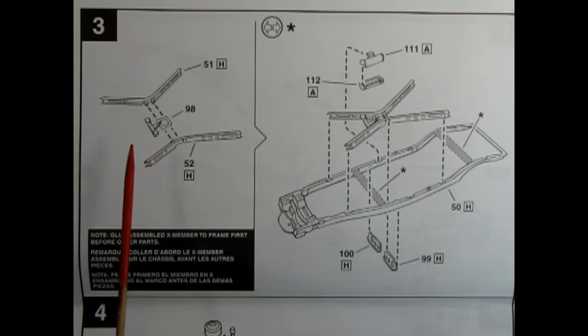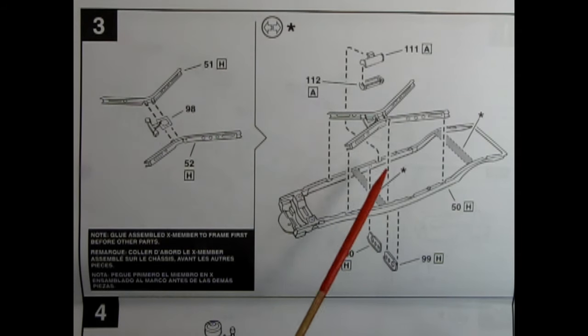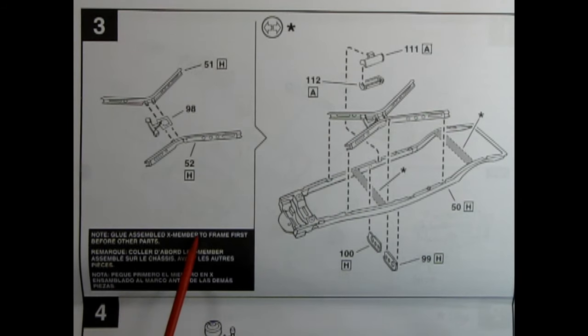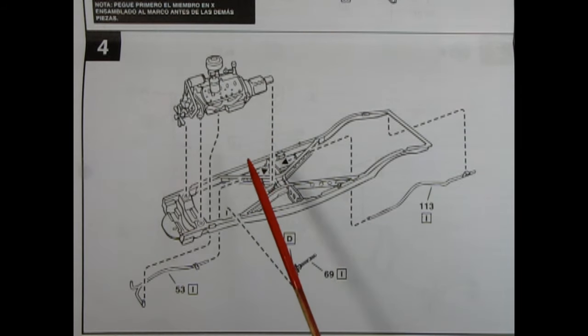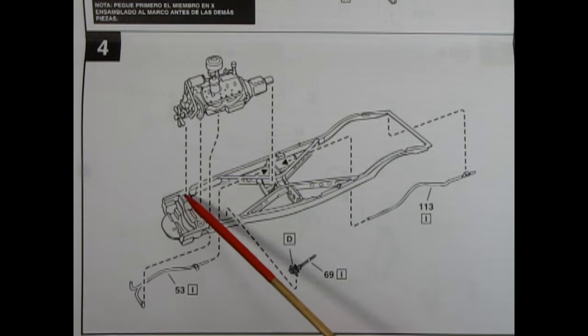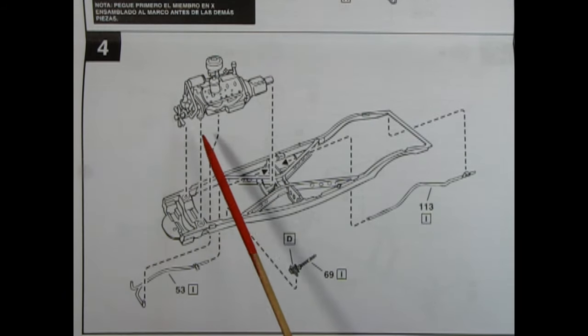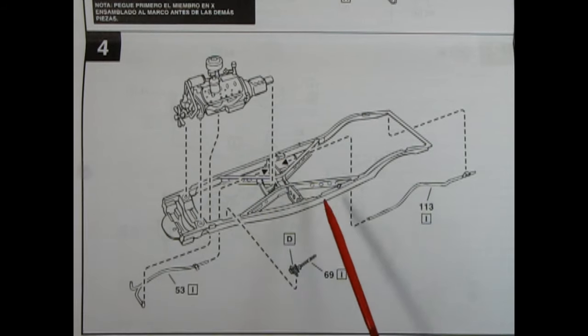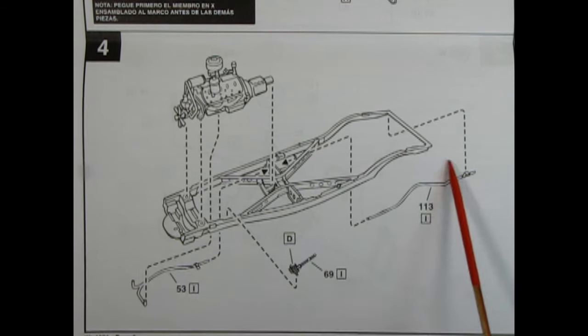In panel three we start with the X-member being glued together — it comes in three parts, with the centerpiece where the transmission mounts. Then it says to glue the assembled X-member to the frame first before other parts. Here's our frame — we remove these two bars, glue our X-member in, put the sides in, and the muffler, which I believe is in two pieces. Panel four shows our completed engine being dropped into the frame with motor mounts going into holes on the frame. The transmission fits in that center section. Then the exhaust pipe glues onto the exhaust manifolds, feeding into the muffler, and we also have a steering box and the back tailpipe section.